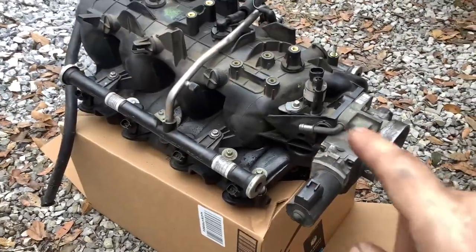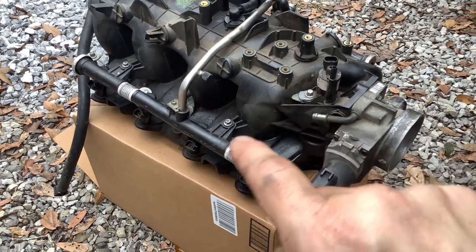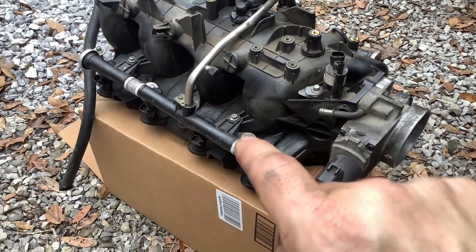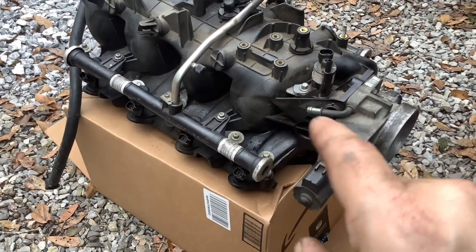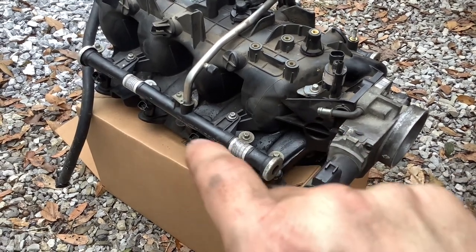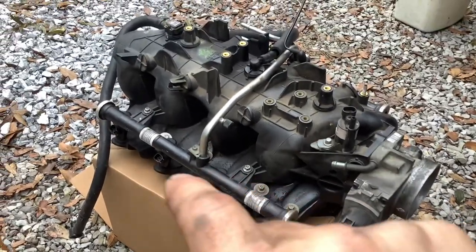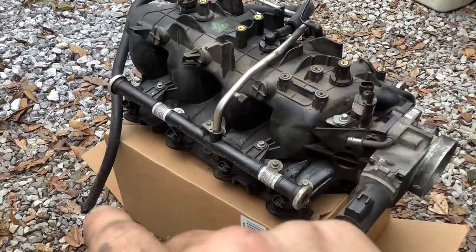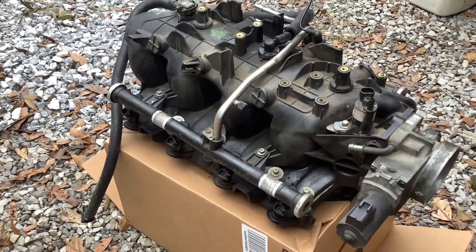Here's the other side of the intake manifold. This hose here goes into the passenger side valve cover to re-burn unburned vapor and recycle it. You've got your four injector connections on this side and the throttle body again. And then this is the brake booster cable down here that I had to pull — it was under some vacuum when I pulled it.